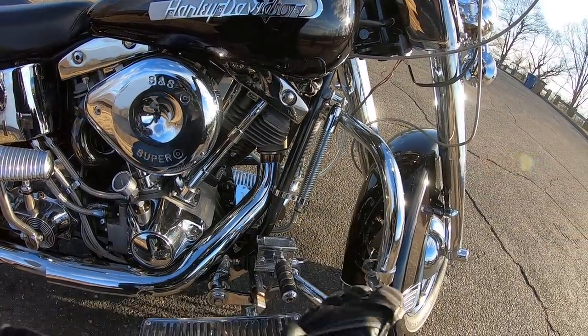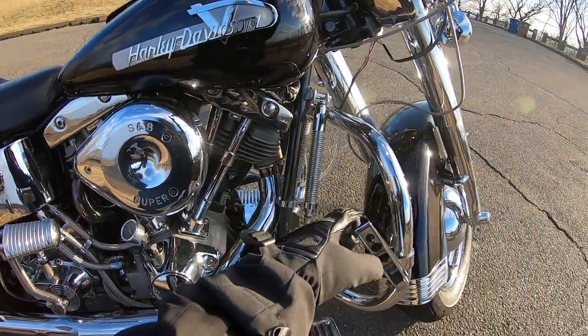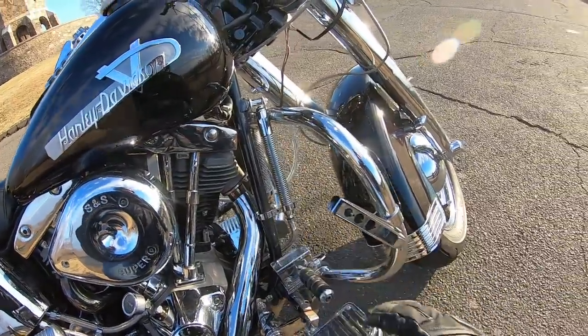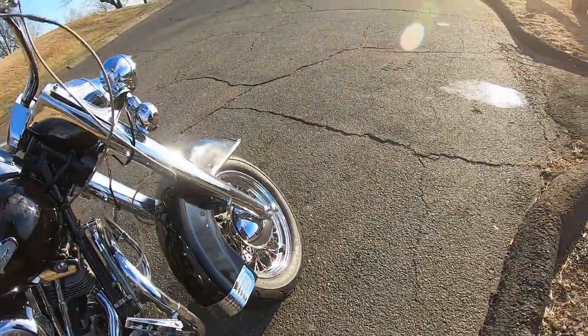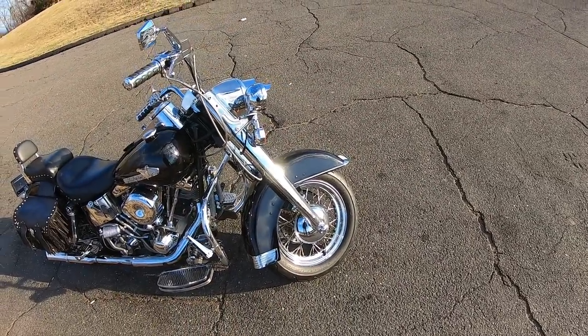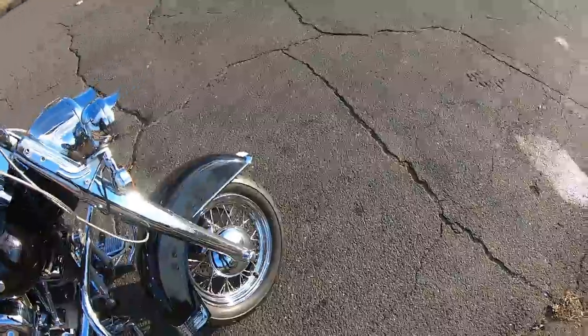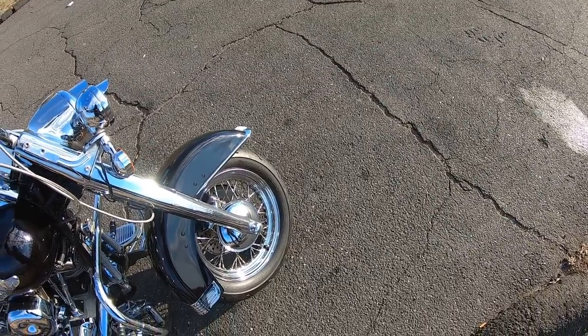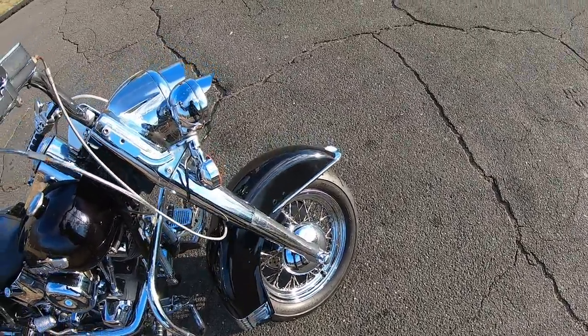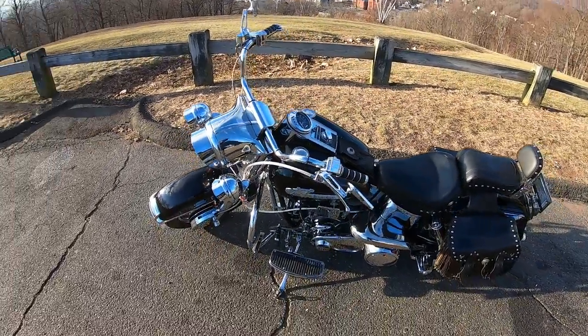Chrome running boards, chrome master cylinder for the rear brake. Check out these chrome pegs and chrome crash guards - it's got a built-in custom chrome oil cooler. Big giant Harley-Davidson front fender, the whole front end's dipped in chrome - over a grand in chrome just on the front end. Twisted spokes on the front, Avon tires, brakes have all been redone.